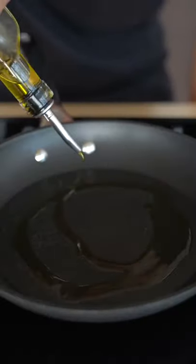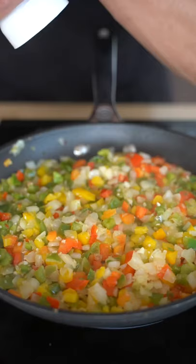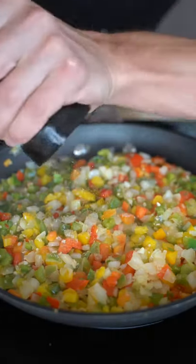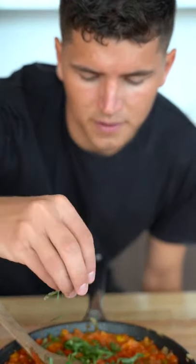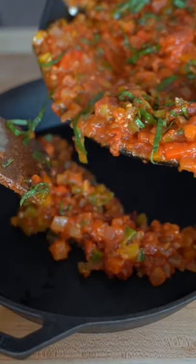For our sauce, we'll start with two tablespoons olive oil, four cloves minced garlic, two diced bell peppers, and a diced yellow onion. Once softened, season with salt and pepper. Add a 28-ounce can of crushed tomatoes. Stir in two tablespoons fresh chopped basil, then layer the sauce into the bottom of an oven-safe pan.